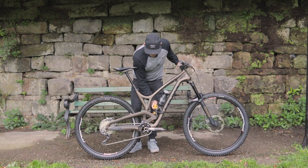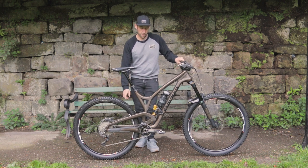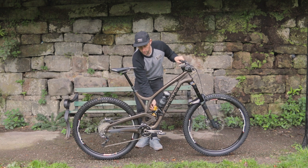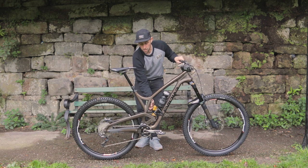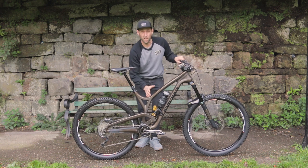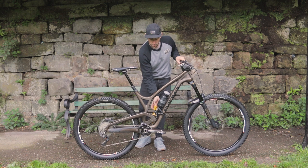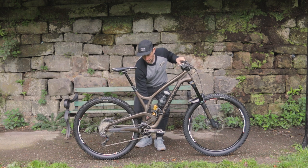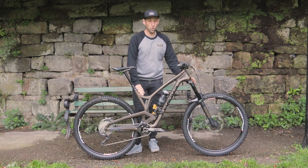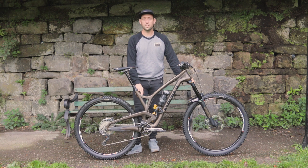Rear shock — it's an Ohlins TTX coil and I have a 4.11 spring on there. You've got three high-speed compression settings: open, a sort of middle-of-the-range compression, and then more of a closed climbing setting. Low speed is on the side on the blue dial and rebound on the gold one down at the bottom. This bike is fork 170 and the rear suspension is at 160.